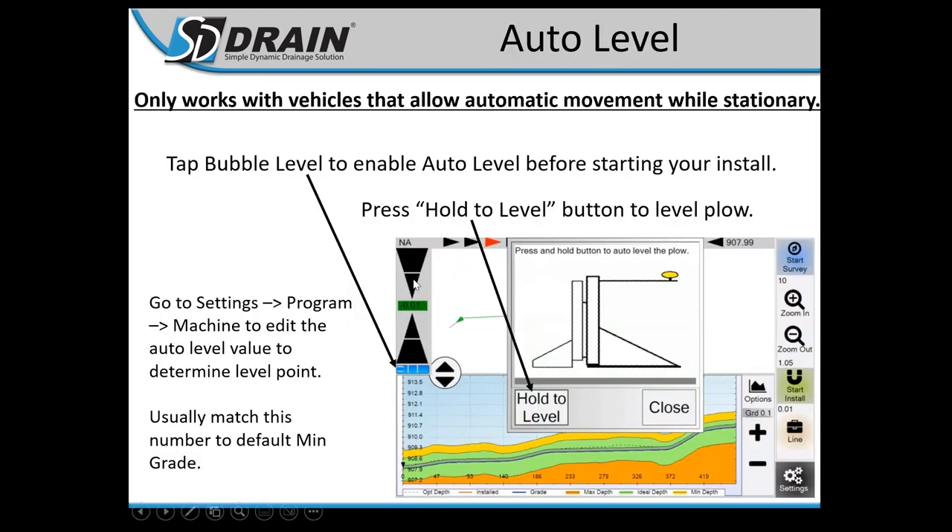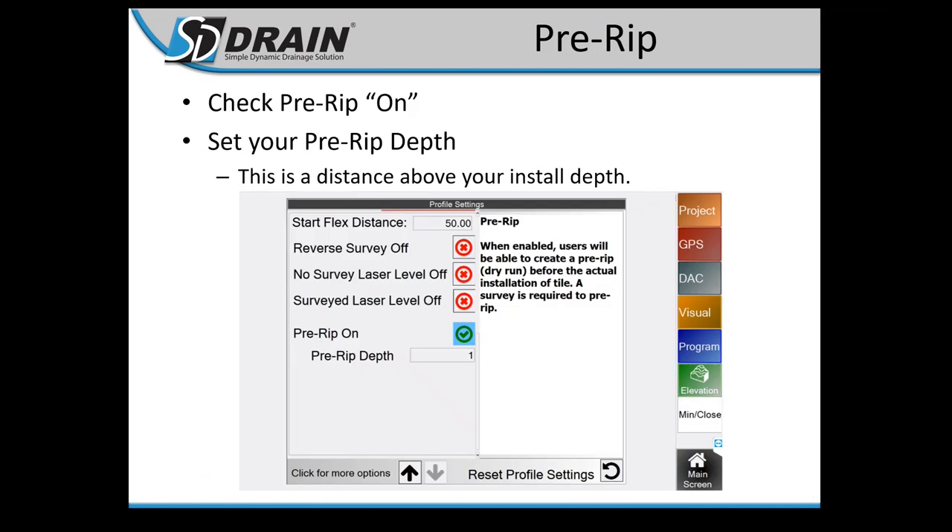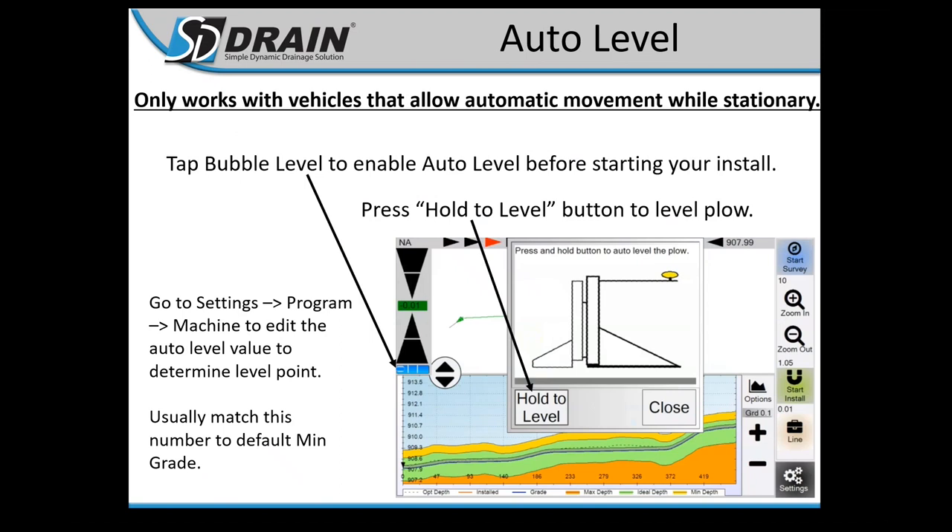Auto Level works only for vehicles that allow automatic hydraulic movement while sitting still. Tap the bubble, click OK or Yes, then hit Hold to Level, and it will level out the tile plow. This is mostly for aquarium-type plows with a slope sensor and dual elevation control — pitch must be on channel three or CB3, or channel two in the DAC. Scott asks: for John Deere users where the tractor must be moving, can they still use the bubble level? Yes — you'll still get the bubble feature and it will show wherever your slope sensor is indicating, so you can still use it as a leveling tool.